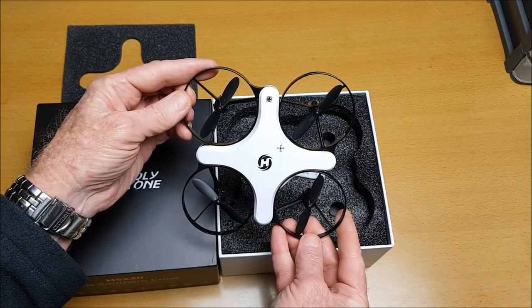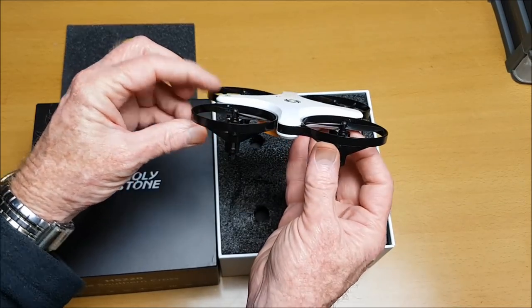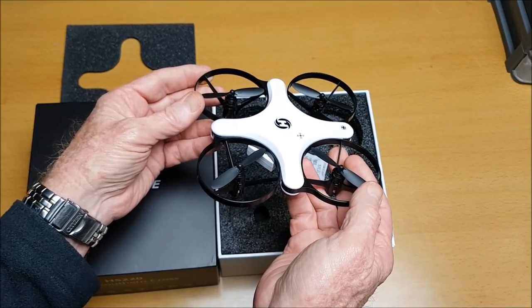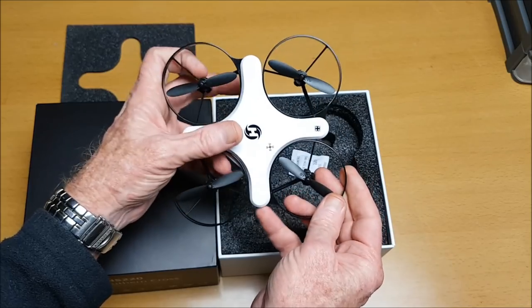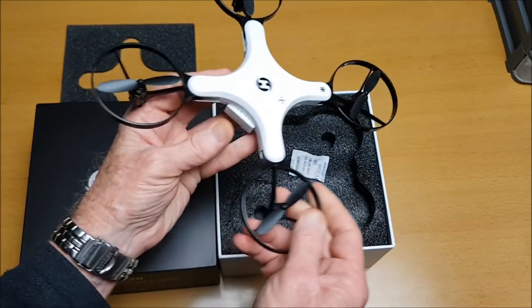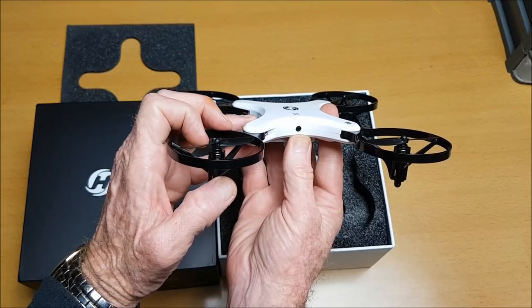This is the HS220. It is an FPV drone, and you might wonder where the camera is. It can either fly like this with the arms folded in, or we can extend the arms out and fly it in wing mode — and now we can see where the camera is.